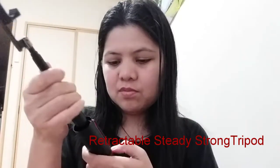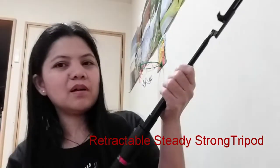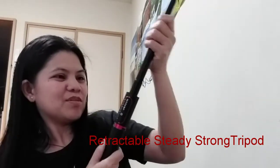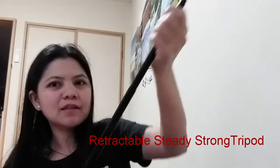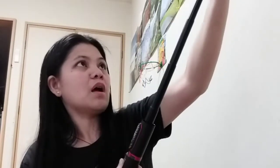This part extends upward. As noted on the packaging, it measures 32 inches from here to here — 32 inches extended.